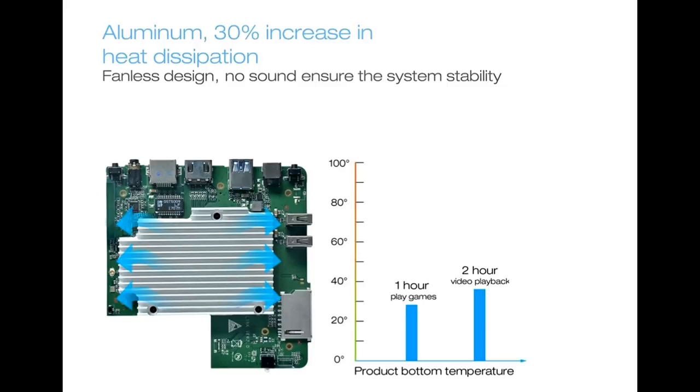This is a screen grab showing the internal heatsink. This is completely passively cooled and I didn't find heat to be a problem at all — it does get warm, but no more than that.